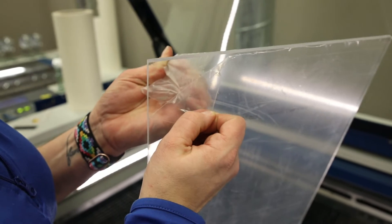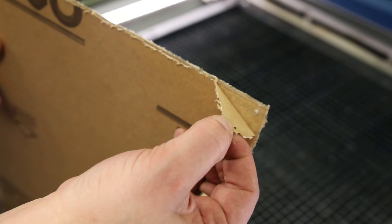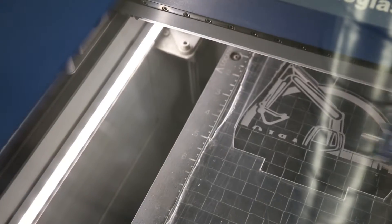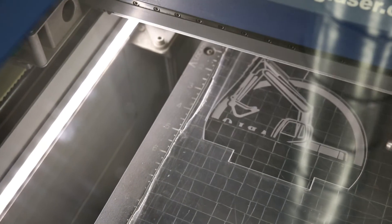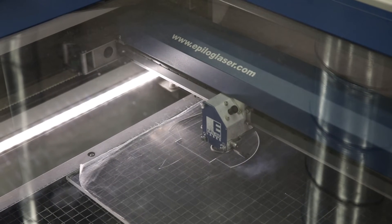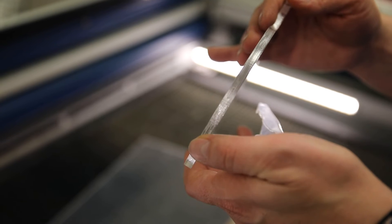Each sheet comes with a protective coating on both sides. It's best to keep both sides on when vector cutting, then gently remove it before going to raster engrave. Keeping that protective coating on when cutting is going to help with any flare-ups or cracking that can happen when you apply too much heat. You may also want to use two or more passes to cut your pieces instead of having too much power in one single pass. This will also help leave your edges nice and smooth.